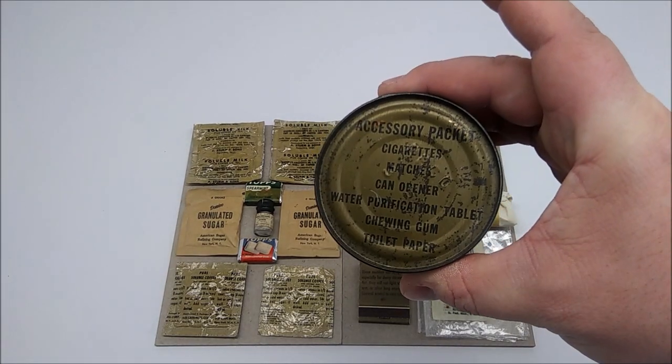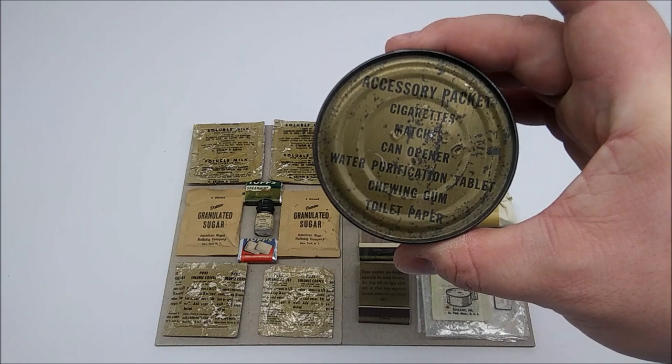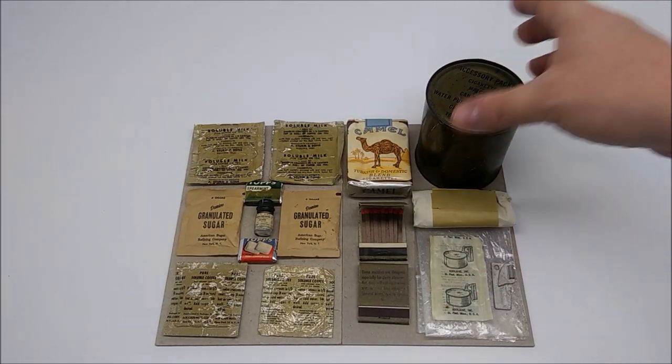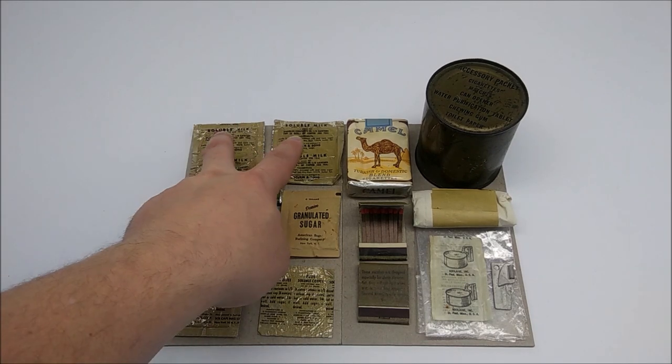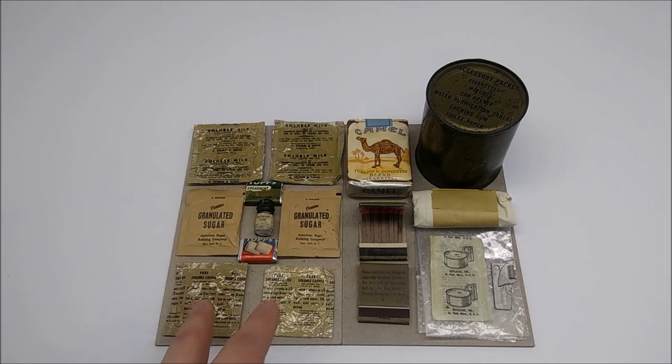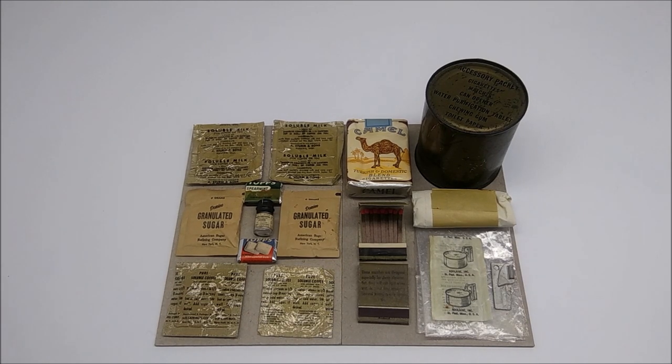As you can see, it listed cigarettes, matches, can opener, water purification tablet, chewing gum, and toilet paper. But what it does not tell you is that it also included two soluble milks, two granulated sugars, and two soluble coffees. This was simply to augment the coffee, sugar, and soluble milk packets that were included in the B units.